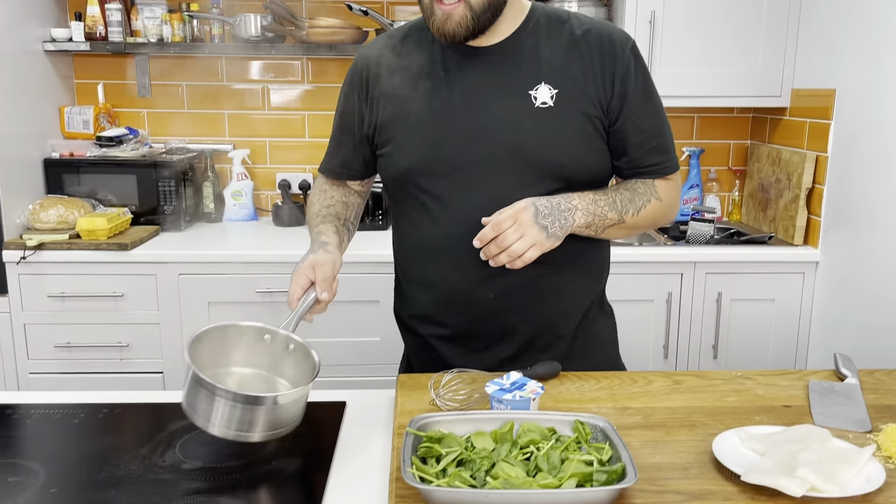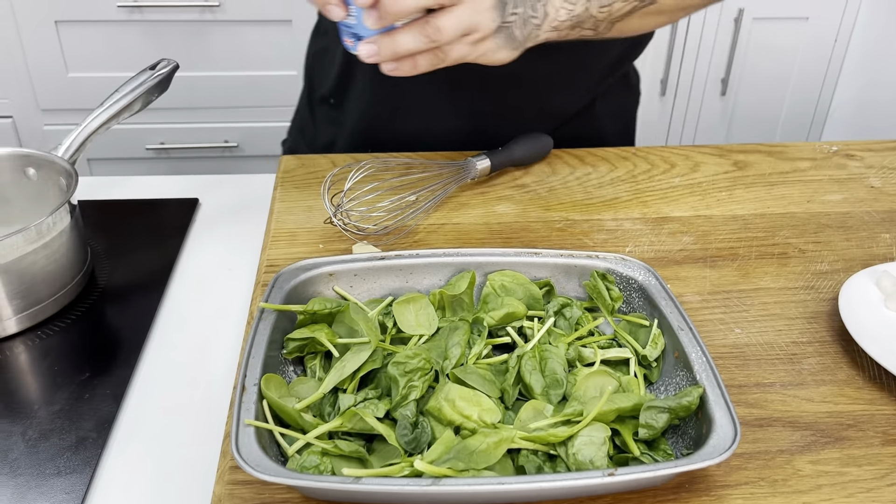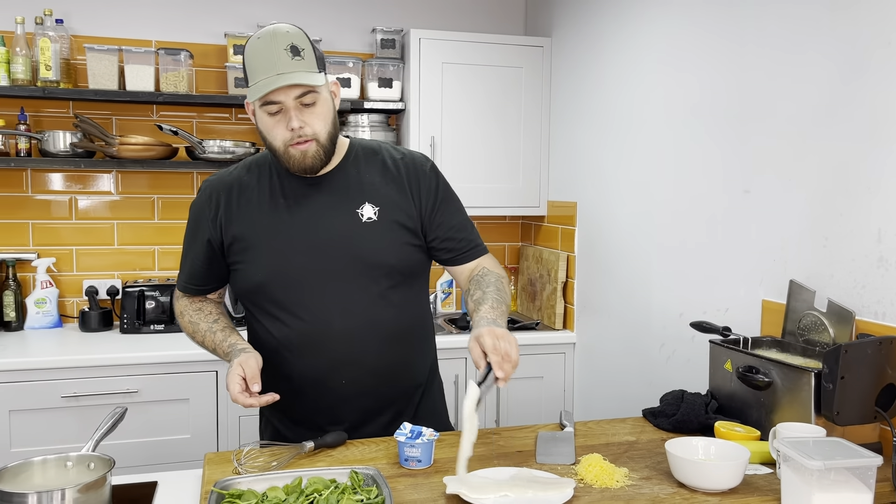With my fish stock here, start to melt down together, then just going to go straight in with my cream. That's just going to give us a nice creamy fishy sauce to have on top. Let that cook for a second.